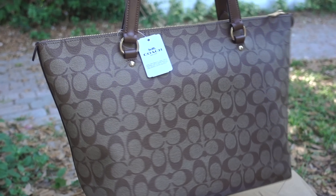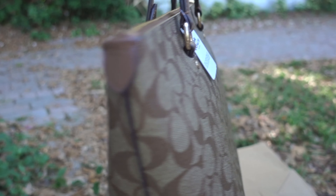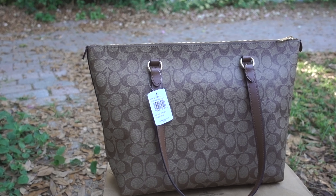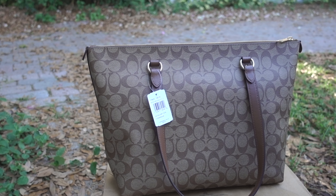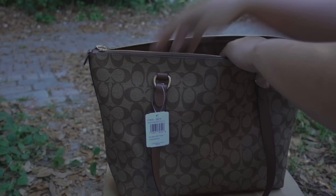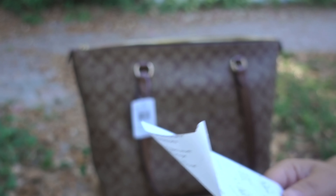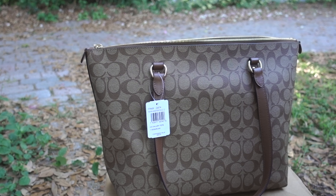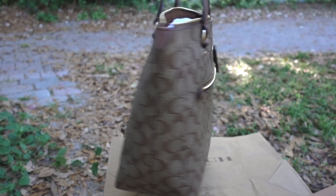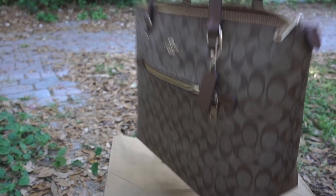It looks so pretty, actually. Super, super cute. This is going to be my daily bag. I will let you know how convenient this one is, and I'll probably do a follow-up video. It really cost me $129, plus tax of $9.03, so the total amount is $138.03.